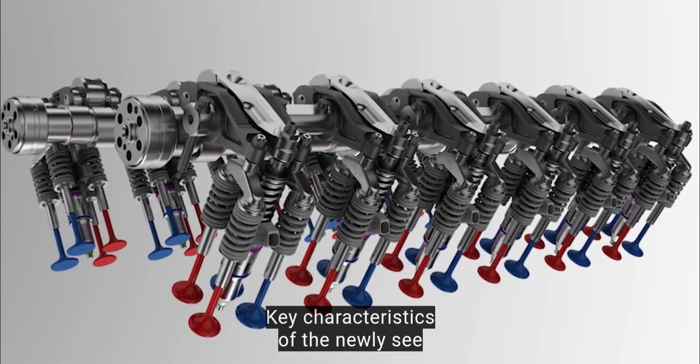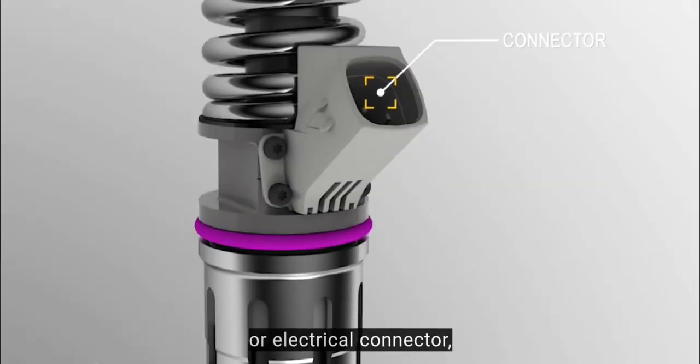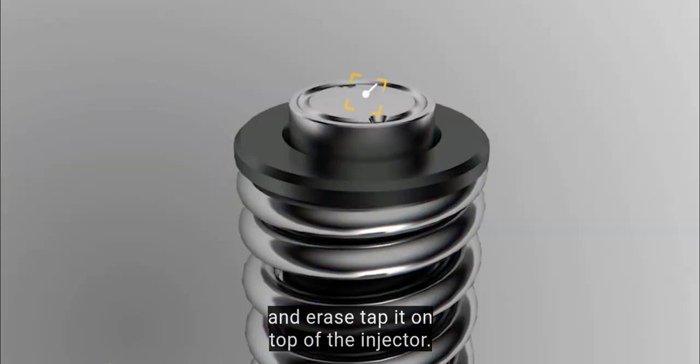Key characteristics of the MEUIC mechanical electronic unit injector are the electrical connector and a raised tappet on top of the injector.